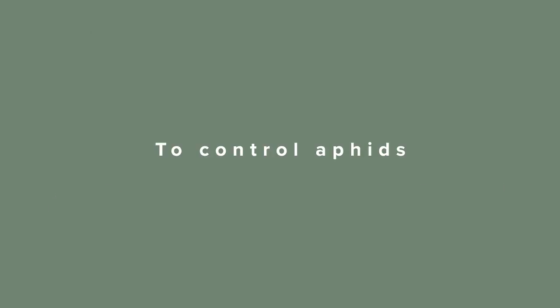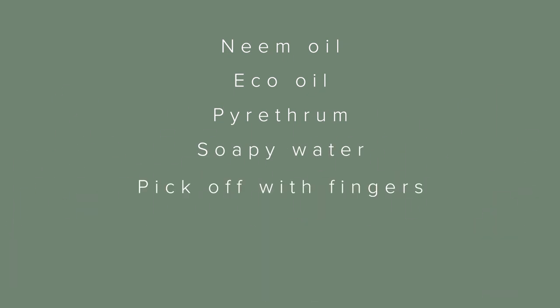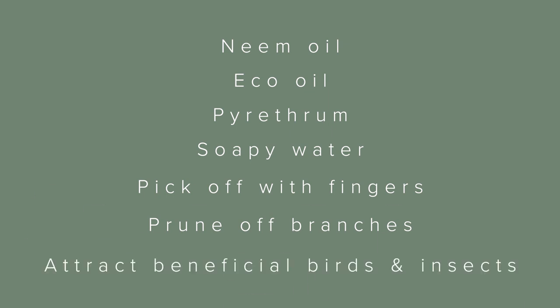To control aphids, I recommend neem oil, eco-oil, pyrethrum, a spray with soapy water, picking off with your fingers, pruning off affected branches and removing, or growing plants that attract beneficial birds and insects.